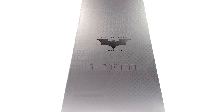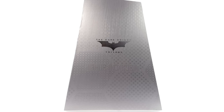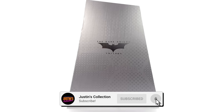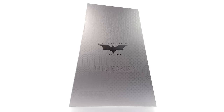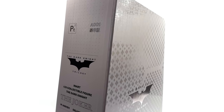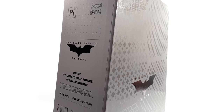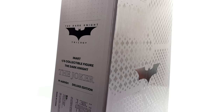Hello ladies and gentlemen, welcome back to my channel for my first ever full-on proper InArt 1/6 scale figure unboxing and review. Those prototype reviews were just a warm-up — this is the main event. We are taking a look at none other than the Joker based on his appearance in The Dark Knight, specifically the deluxe rooted hair two-pack version.